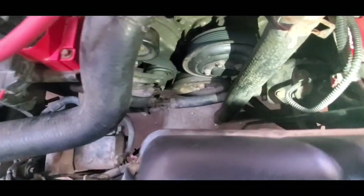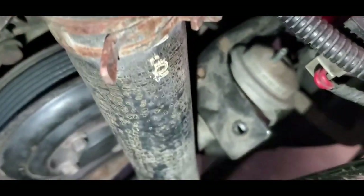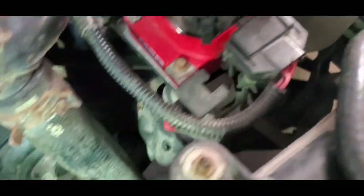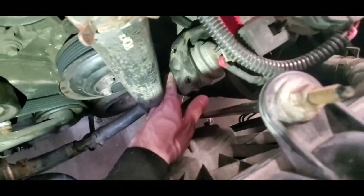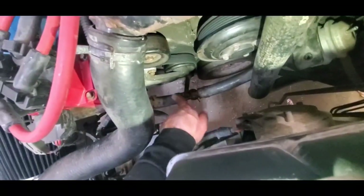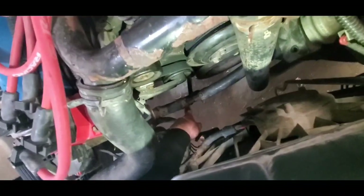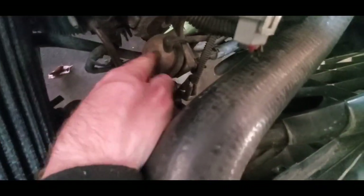Once I unbolt that I'll keep filming whatever else I take off to help whoever's wanting to remove this. I've got the air injection bypass unbolted - two 8-millimeter bolts - and then there's another one that mine was loose so I just undid it by hand. That whole bracket there will come off. Basically the bypass valve right now is suspended via the line that goes to the exhaust manifold and then the line that goes to the other pump. It tees off here - this goes to the pump, this goes to the other valve, the air injection diverter - which I'm going to be removing as well.